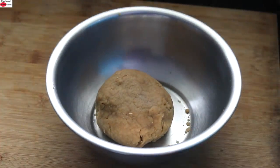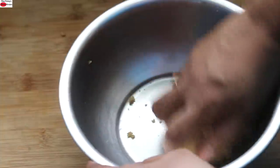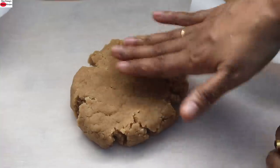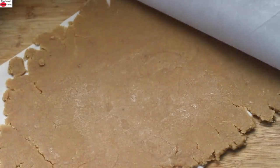Now the dough is ready. I'm going to keep it aside for about five minutes and then roll it. After 10 minutes, just knead the dough again. Place a parchment paper on the work surface, place the dough in the center, and lightly press it down — it's okay if it cracks on the sides. Place another parchment paper on top and roll it out with a rolling pin like a roti. Roll along the sides. Now I'm going to keep this in the refrigerator for about 10 minutes.